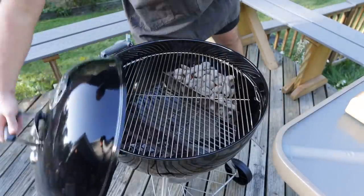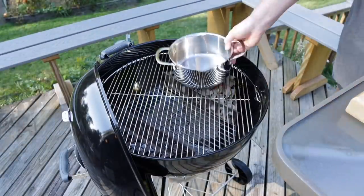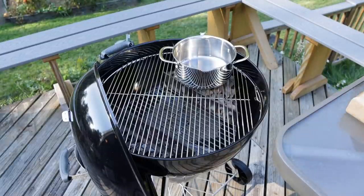We are keeping this grill hot. Fire is burning — time to get some butter melting on the fire. We are going to add one full pound of regular salted butter.